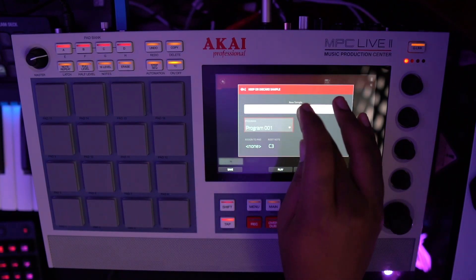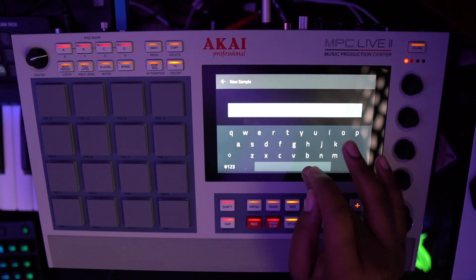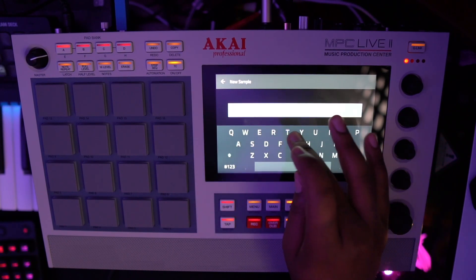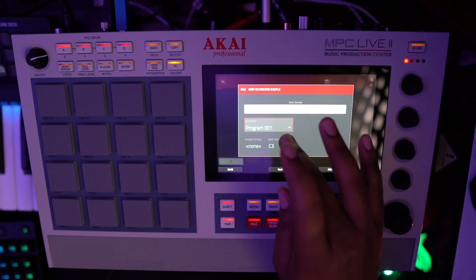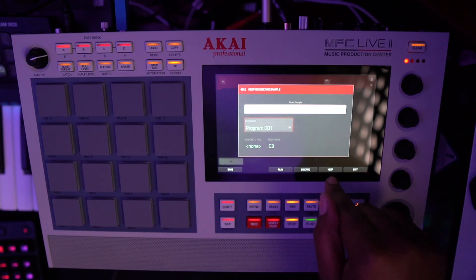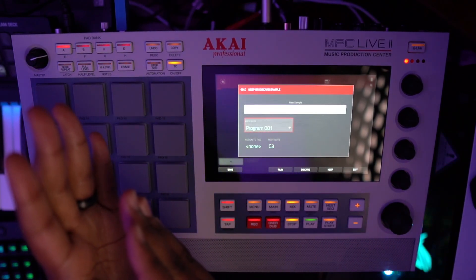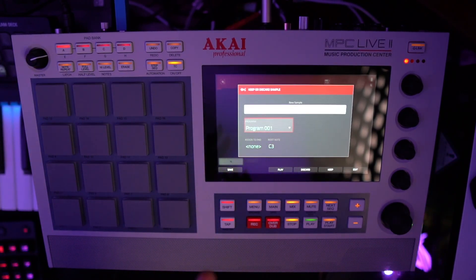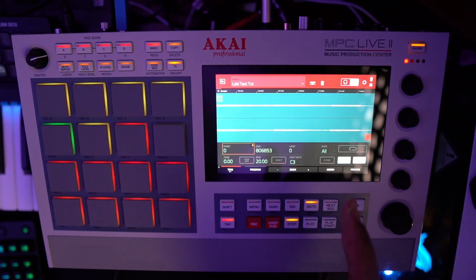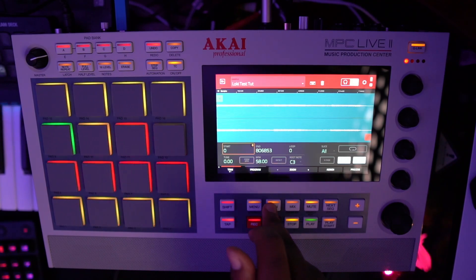I'll name that 'Loki Test.' Basically from here I can hit Keep and that will keep the sample and put it straight into sample edit.